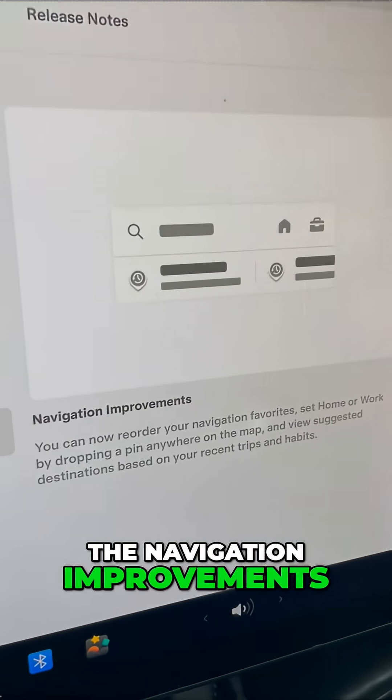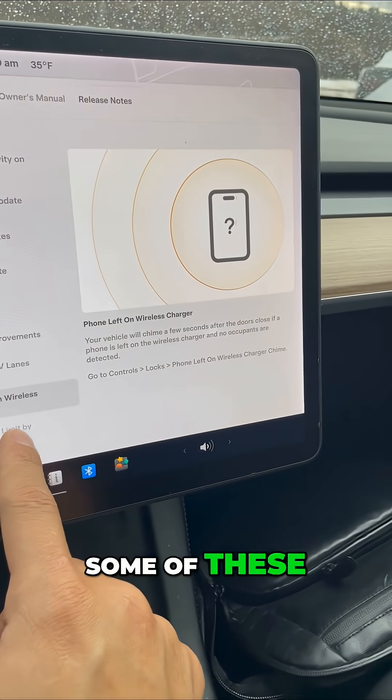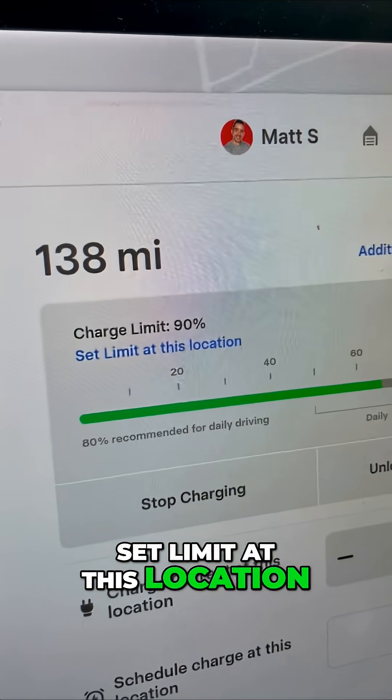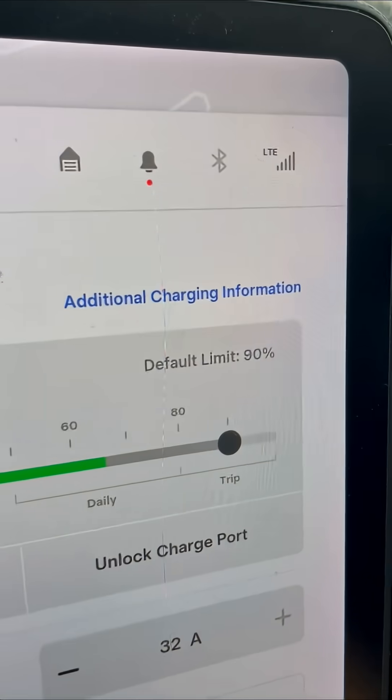The navigation improvements are nice. I have HOV lane preferences. Now I can save my charge limits. If I go into charging, I can set a limit at this location — that is pretty cool.